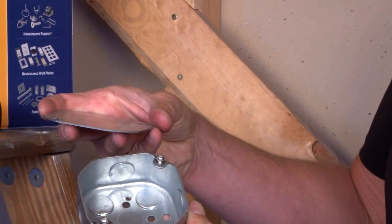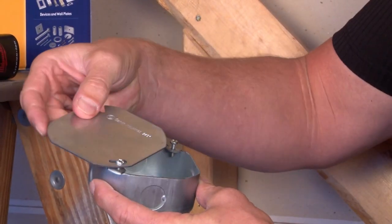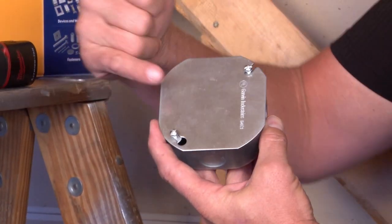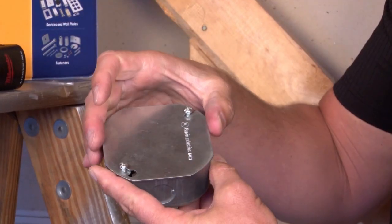The most common one is a 4-inch octagon blank cover. It's called a blank cover because there are no device openings, and it simply encloses the box by screwing down the 8-32 screws.